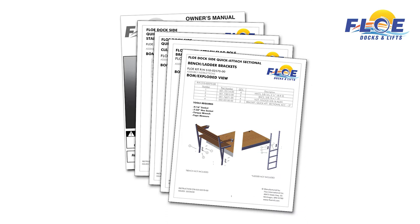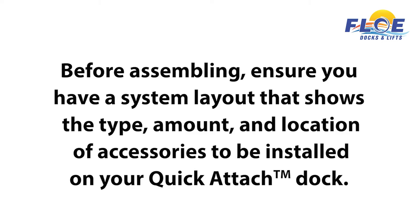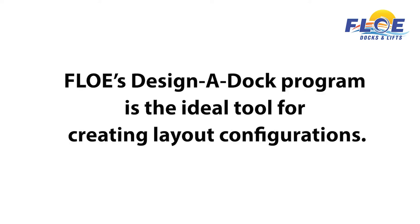This video will complement other detailed information provided in Flow's written assembly instructions and owner's manual. Before getting started, it is important to have a dock system layout to ensure that you install the correct size and amount of accessories in the proper locations. Our design-a-dock tool is ideal to help you layout and visualize the dock system prior to assembly and installation.